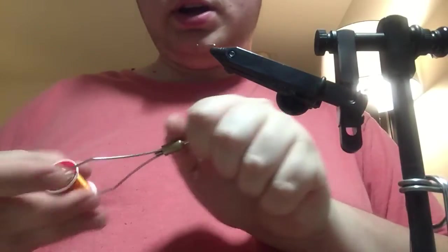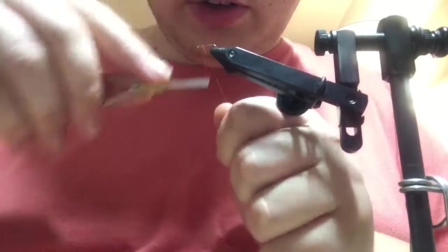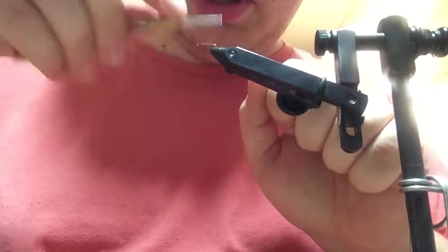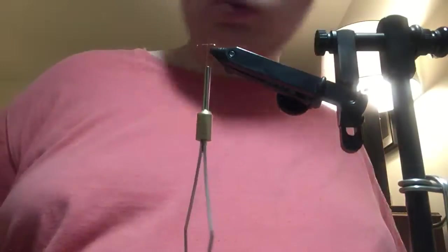Today I'm going to be tying a pheasant tail soft hackle nymph on a size 16 Daiichi 1180 hook with UTC 70 burnt orange thread.